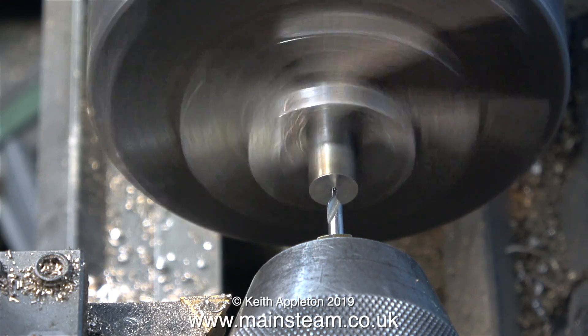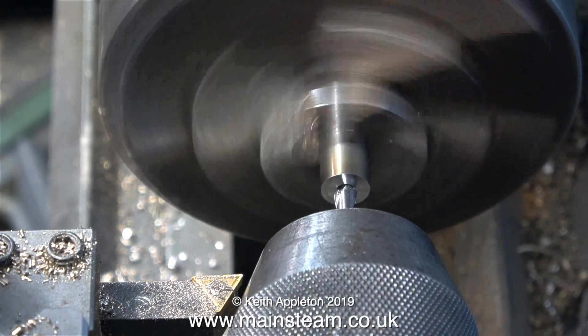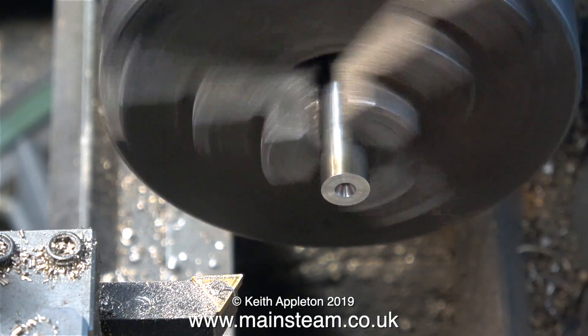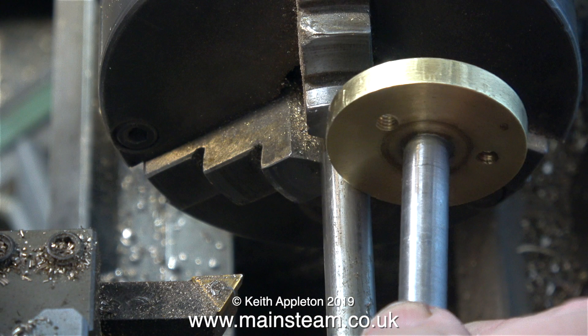I took a couple of facing cuts across the front of the steel bar using the knife tool that's in the tool post. Originally I was going to make quite a small center hole, but the center drill I originally used was a bit small so I used the next size up - this is a three-sixteenths of an inch diameter center drill - and as you can see it's made a nice center in the work.